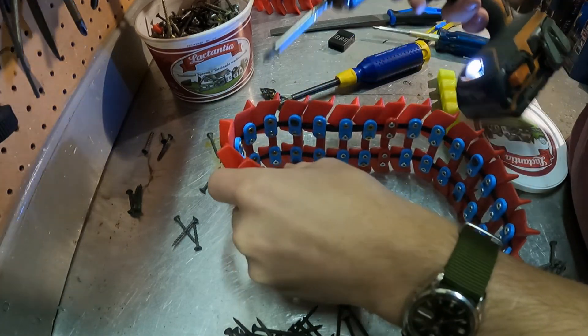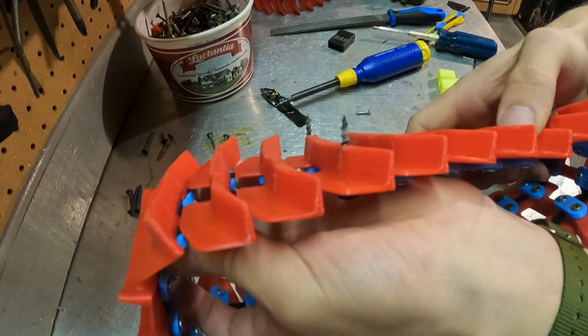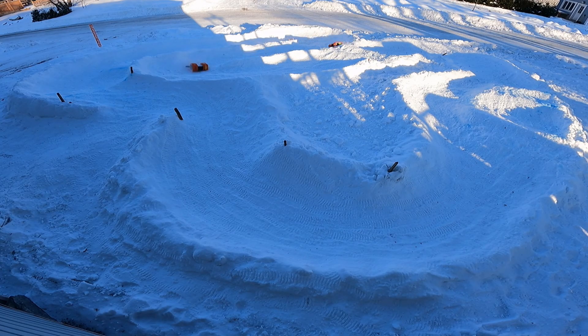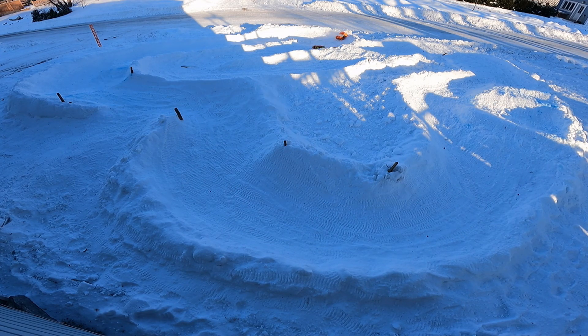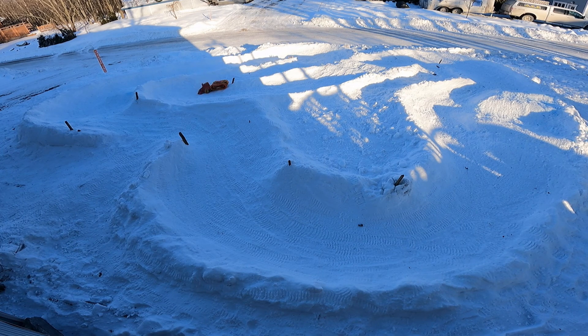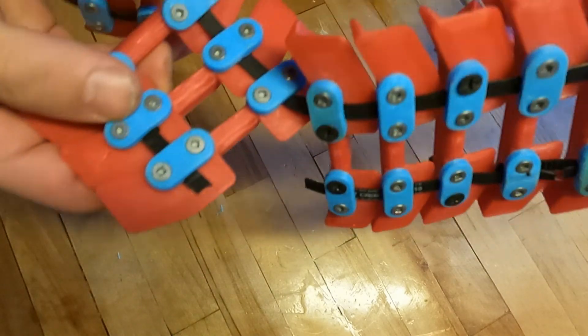I also added some long screws to give it a little bit more grip on ice. I raced the robot for more than 2 hours over the span of a week. The problem that was happening the most often was that the tracks were breaking. I used some fiberglass reinforced belt to hold the track together, but I think that the cold weather made the fiberglass brittle, and I think that was the reason why the tracks were breaking.